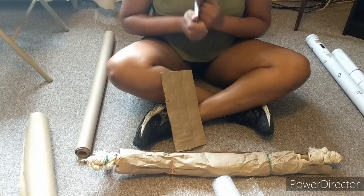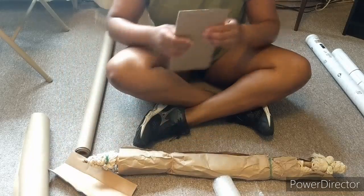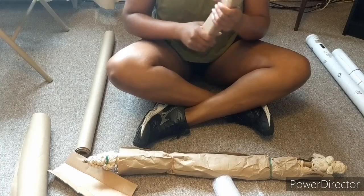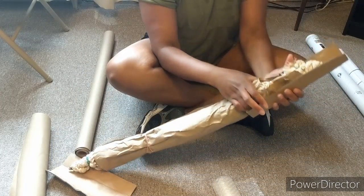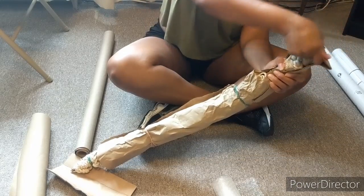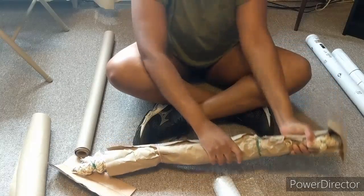So my thought is that I can use these cardboard pieces on the ends, and that will kind of secure it. All I'm doing is taking these pieces and just kind of bending them so that they can wrap. And if I can bend that over and secure that, I think that will work.